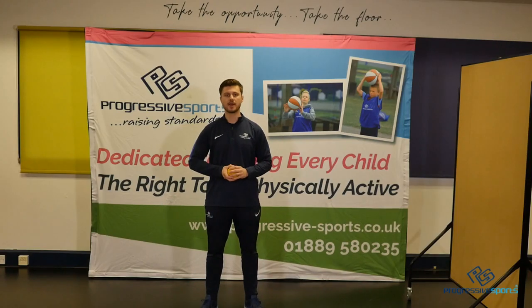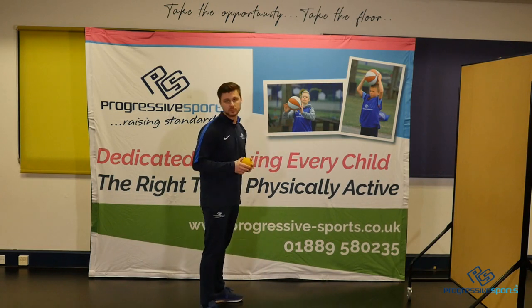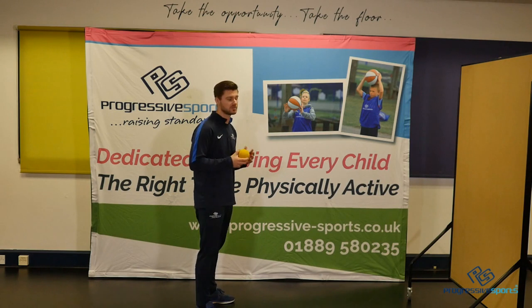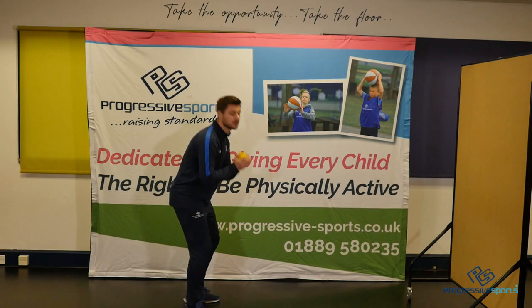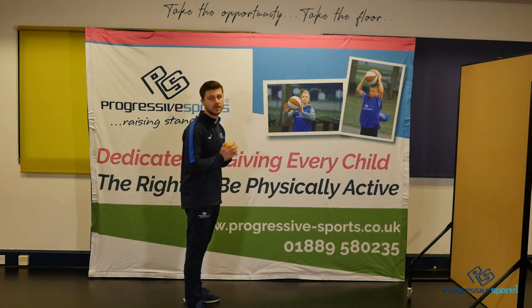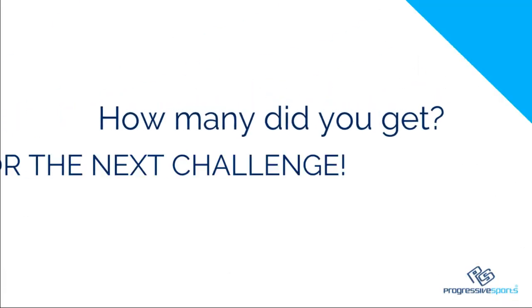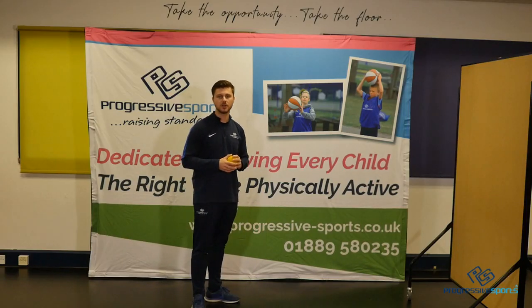We've got to the challenge now. We're going to work for one minute and count to see how many we can do. You're going to need a wall to throw your ball against. I'm using a smaller ball this time but again you could use a bigger ball. All we're going to do is throw the ball, let it bounce, and see if we can catch it.